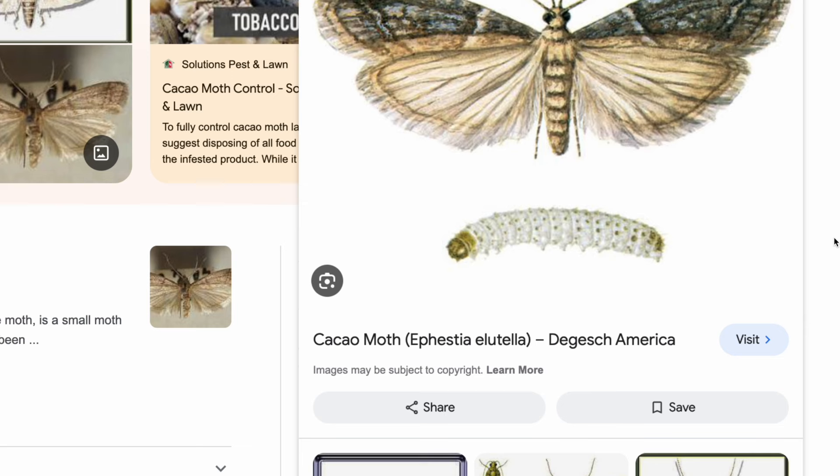These little guys start as a moth, lay an egg, it becomes a larva, becomes a pupa, and becomes a moth again.